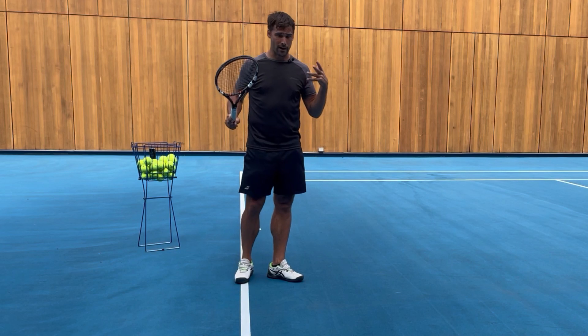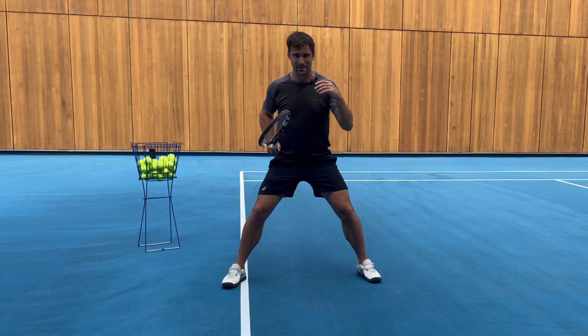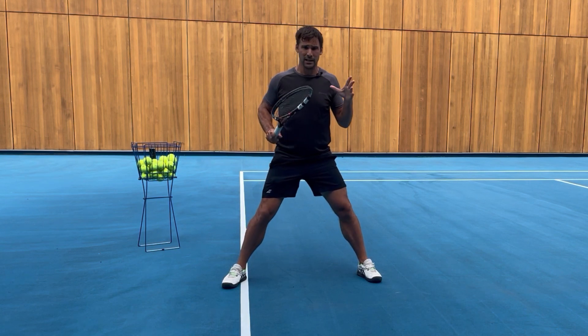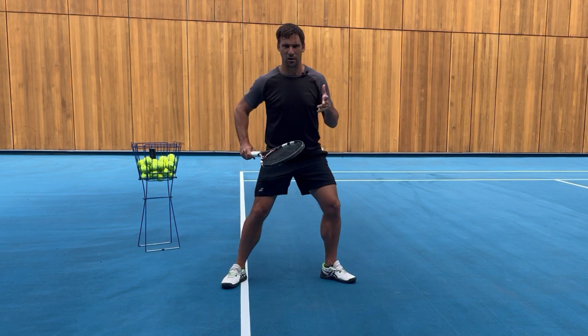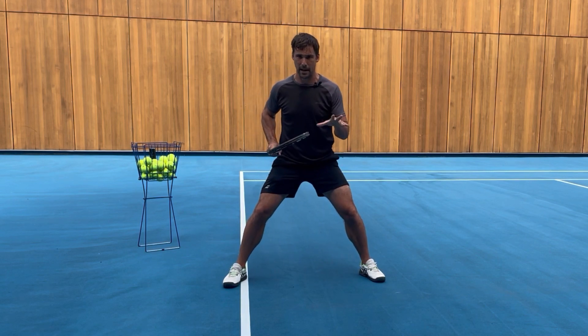If you've watched my videos before you know that I am really big into footwork. I place a lot of emphasis on a good quality split step because that is the basis of all your shots. There is a reason that every single professional tennis player on the planet does a split step on every single shot, except if they're already on a full dead sprint run and they know it's going to the other side of the court. But apart from that, every single time they're doing a split step.